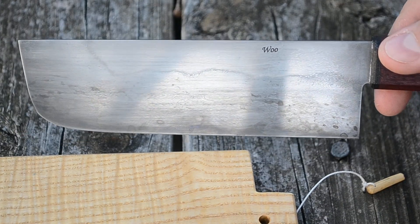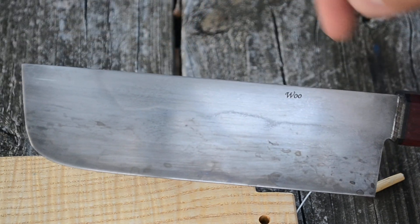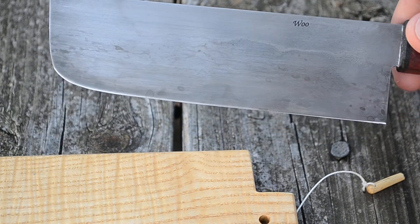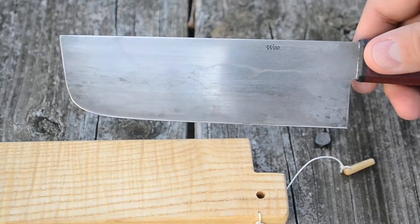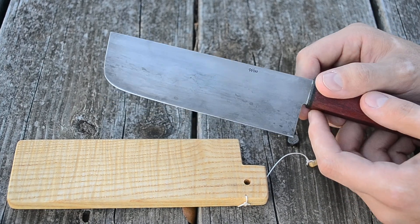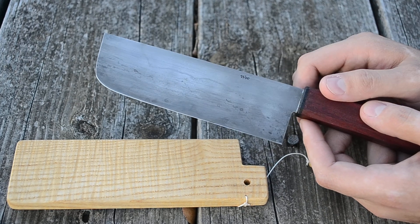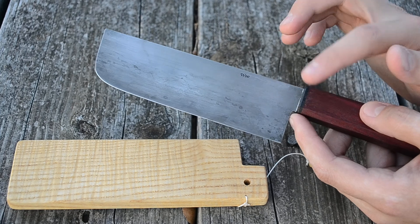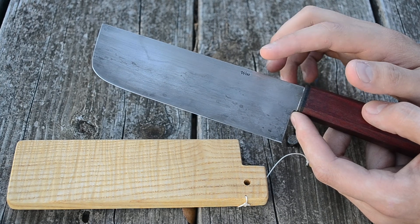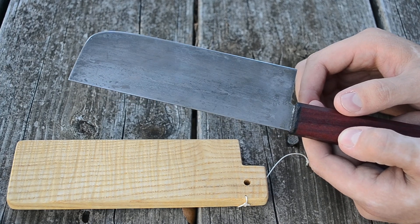This blade has a hamon in it — this line here. I was challenged to do that by Ed Braun. I didn't know if I could do it; I thought the blade might crack, and that's always a possibility with these super high carbon steels. I'm going to link in the description to my Facebook where you can see pictures of the detail and the carbides in the wootz steel.